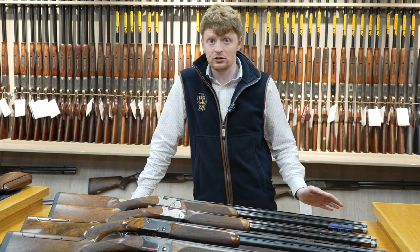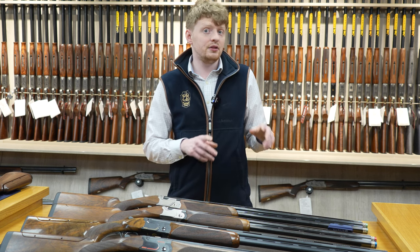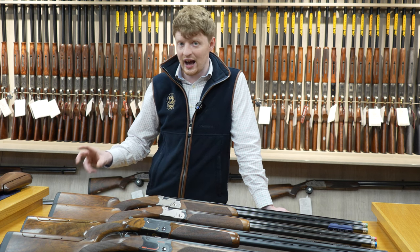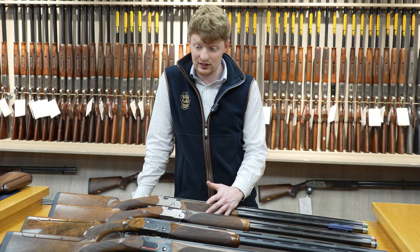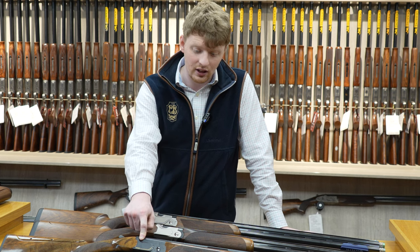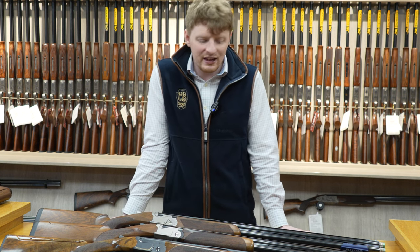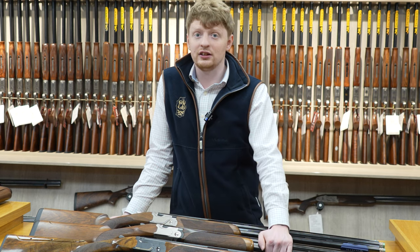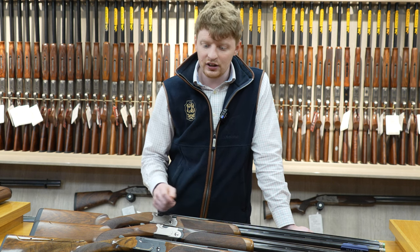It's your generic Beretta plastic ABS case with all the bits you'd need — chokes included. If you have the adjustable models, they come with all the tools to adjust it. The 694 comes with the same weight system as the DT11s — the ability for stock weights and barrel weights. The 694s come with the actual stock weights but not the barrel weights; those can be purchased through any Beretta dealer or online. None of the 692s come with the ability to put barrel weights on, apart from the 692 Black edition. The main reason is the 692 Black has a carbon rib, so the barrels are a lot lighter than a standard 692, giving the option to weight them out if you like the look of the carbon but want a heavier barrel.